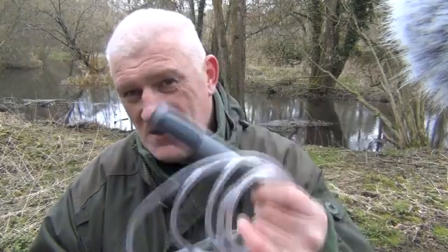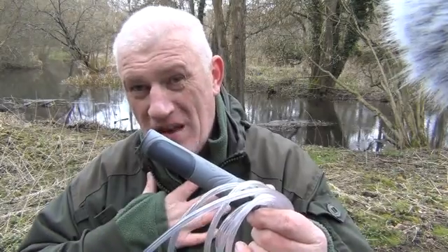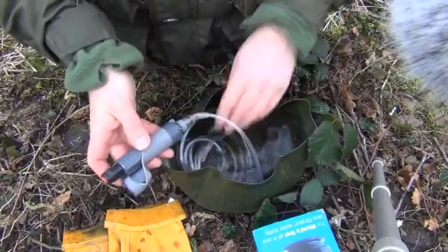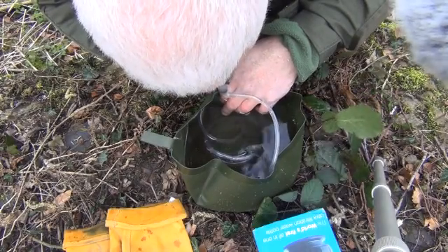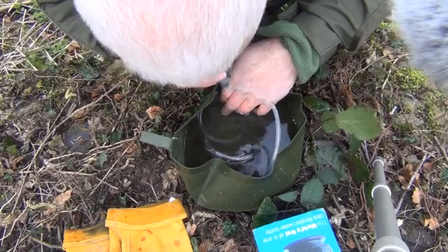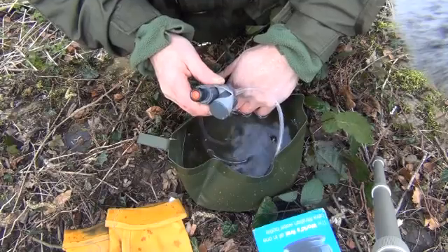Aquamira Pro — this is my fallback water purification system for me and me alone. Just put this little tube into your water source and suck it up through the tube. That's as complicated as that one is.